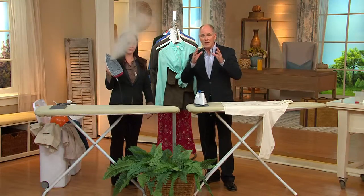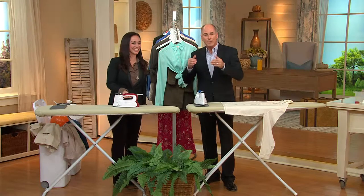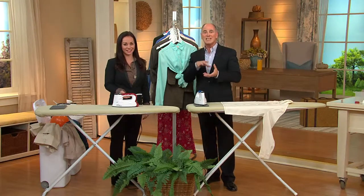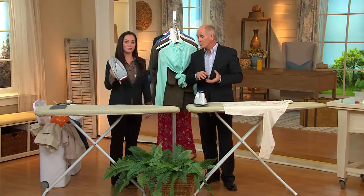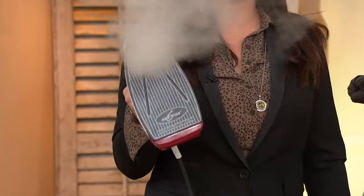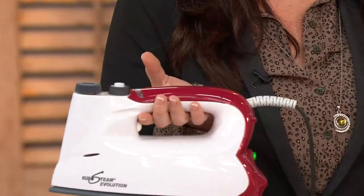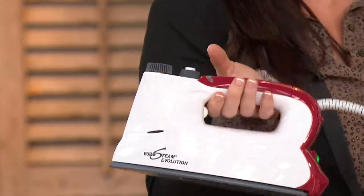This works on a principle of — if we know steam is what gets wrinkles out — it's a high pressure 60 pound boiler, which means the sole plate doesn't have to be nearly as hot. And you can iron any fabric. It also can do multiple layers of fabrics at one time.